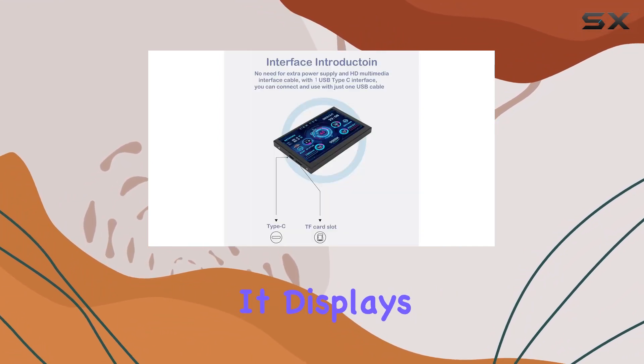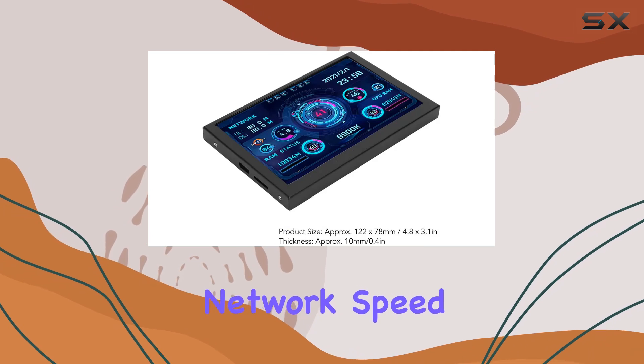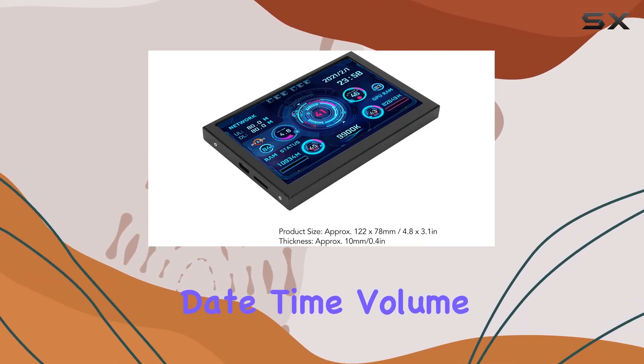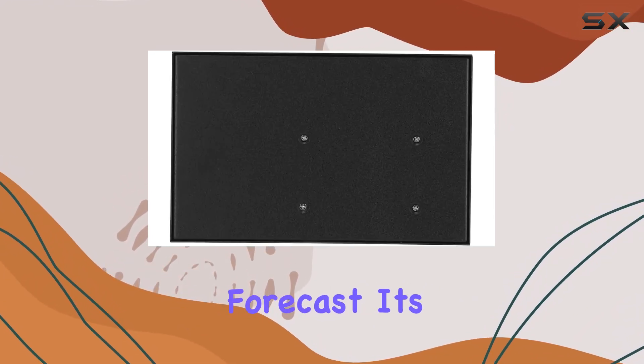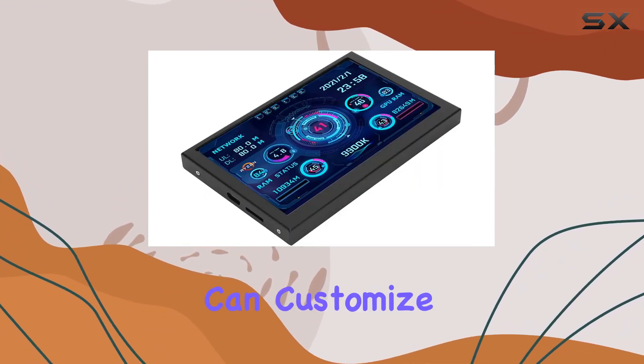What I really appreciate is how this monitor keeps you in the loop about your PC's condition. It displays CPU and GPU usage, RAM stats, temperature, network speed, date, time, volume, and even weather forecast. It's like having a control center right on your desktop.